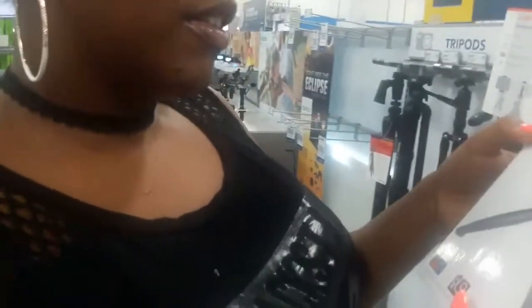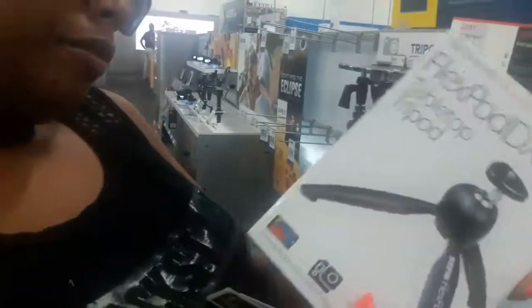Does this extend upwards or is it only for tabletops? It says it's for tabletops, but where's the connecting piece? It's not shown. If you want to buy something, you want to see it all. I think we need to investigate.